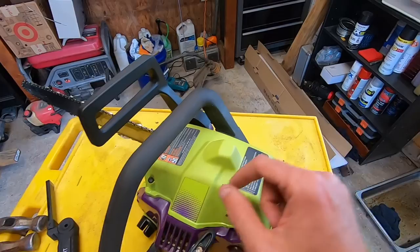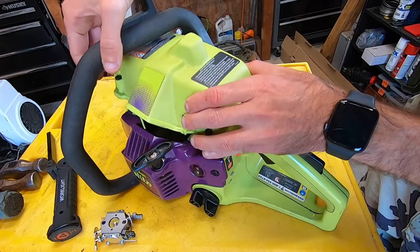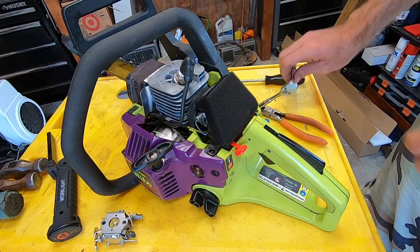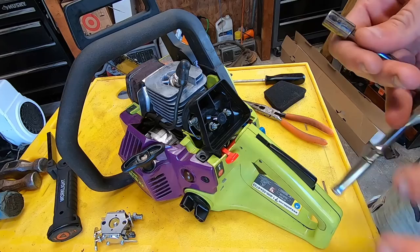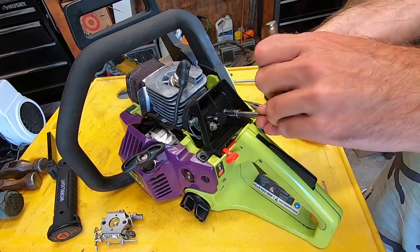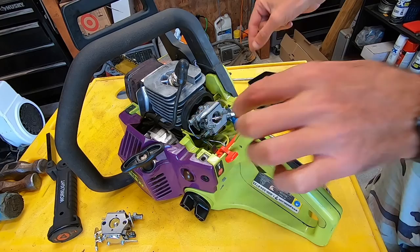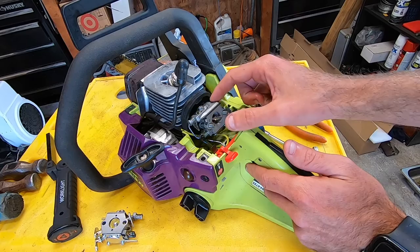We'll get started on this. I'll get the top cover off — we just have three flat head screws on that. I'll get the top cover removed and we'll move on from there. I've got the three screws on the top cover loose so you can go ahead and remove that top cover. Then we have our air filter and air housing exposed. Once you take the filter out, you'll have two 8mm nuts to get off the studs. Take those off and remove the air filter housing.